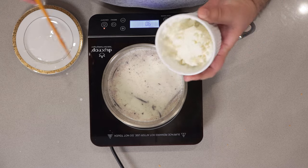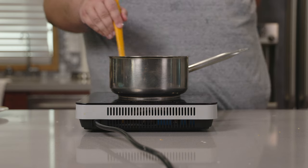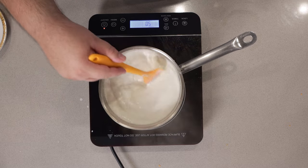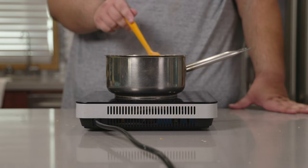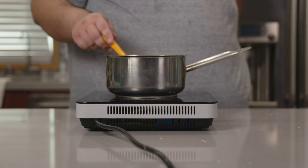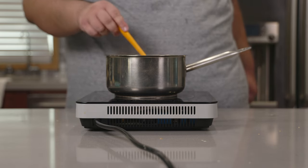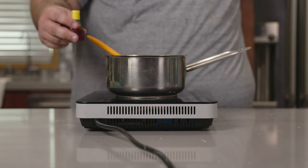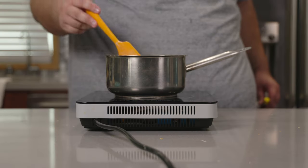Our gelatin is nice and bloomed, so let's add it to our pot. Mix it in and make sure it's dissolved. Our gelatin has dissolved — I don't see any signs of unmelted gelatin. Kill the heat. Our panna cotta is almost ready. But before we pour into our mold, eggnog is made with eggs, and as a result eggnog has a yellowish tinge to it. Since there are no chicken embryos in here, it's not yellow — so let's fix that. Let's add a few drops of yellow food coloring. Now that looks more like eggnog.